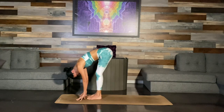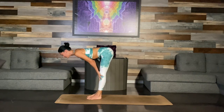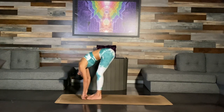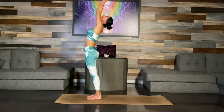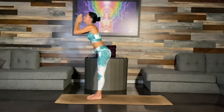Listen into your body here. Inhale halfway up. Gently exhale down. Inhale, reverse swan dive — rising all the way up. Lean back just a little bit as you thrust your hips forward. Palms together, slowly flowing down.